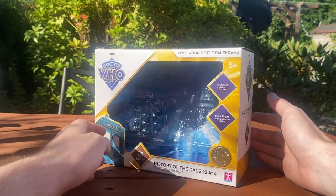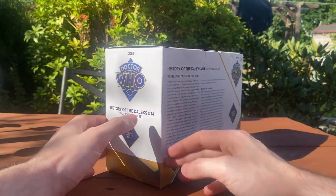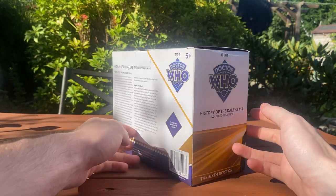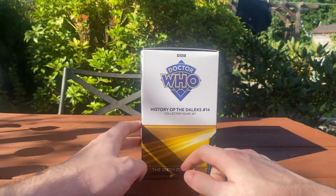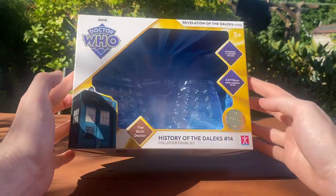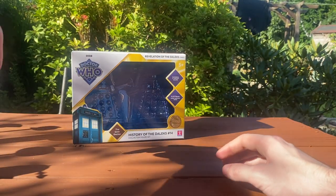Apparently, each Doctor will get their own colour scheme, which is really nice. Moving around to the sides, you've got the same logo again, History of the Daleks set 14. On the back, you've got a huge write-up on Revelation of the Daleks and the behind-the-scenes props. On the other side, you've got that yellow motif carrying over, the Sixth Doctor, and the Doctor Who logo. On top, we have the line version of the logo, and on the bottom, we have all the legal information. So that's the box.